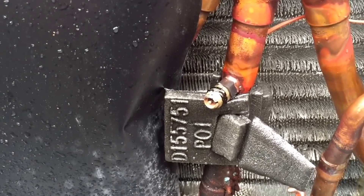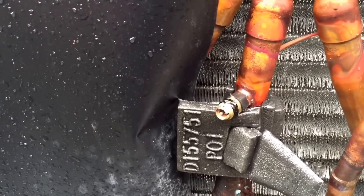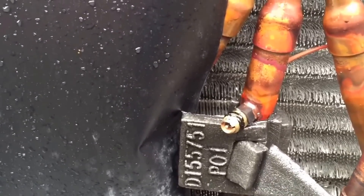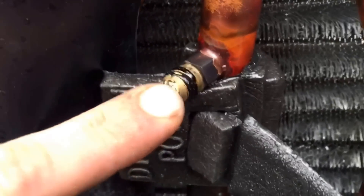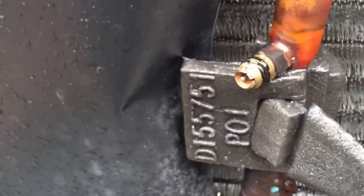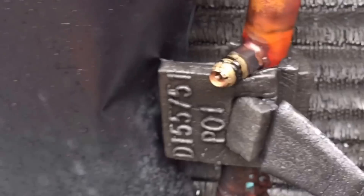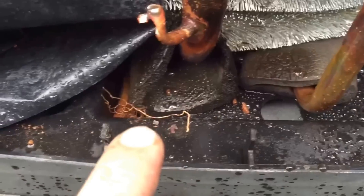I'm getting ready to check the charge on my new Trane communicating system and I go to check my suction line and I see this. The cap doesn't actually look like it's melted but there's black rubber plastic-looking stuff all over it and down here. That is one of the ugliest brazes I think I've ever seen, especially on a brand new unit.